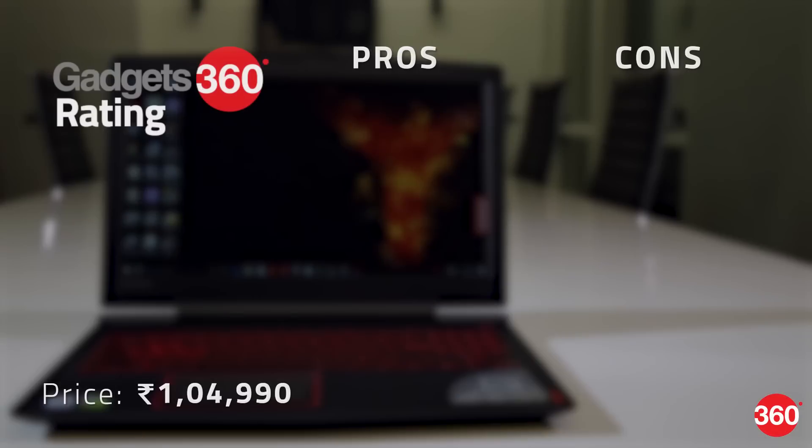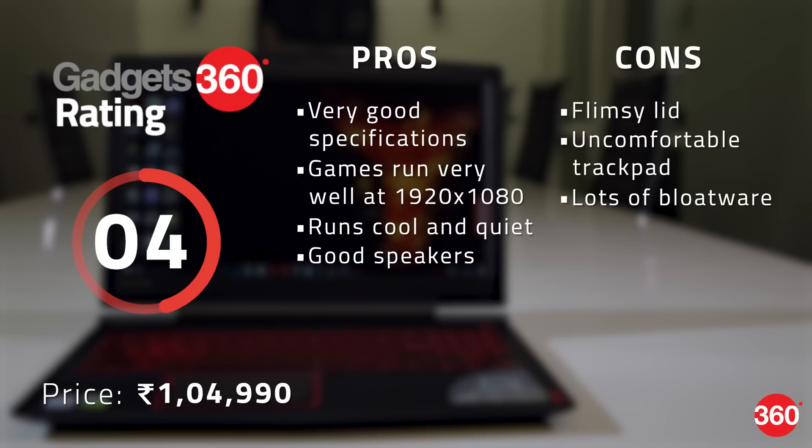The flimsy lid is a concern and we wish the red had been toned down a bit, but overall we're pretty happy with what Lenovo is offering at this price. Other companies including Acer and Asus offer laptops with similar specifications at around the same price. If you want to spend less, Lenovo also has a version of the Legion Y520 with only 8 GB of RAM and a less powerful GeForce GTX 1050 GPU.